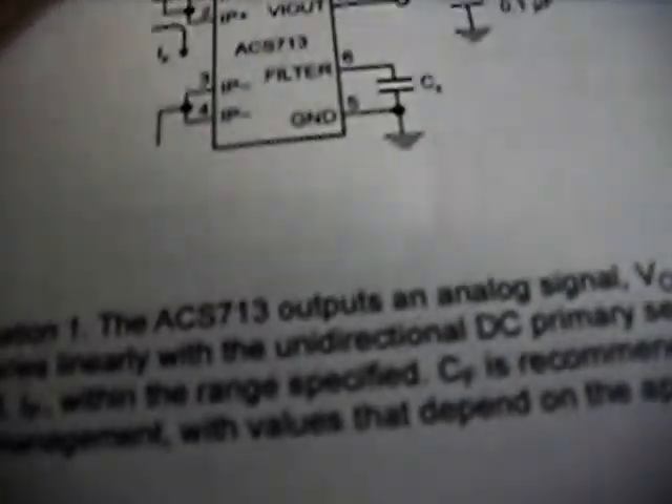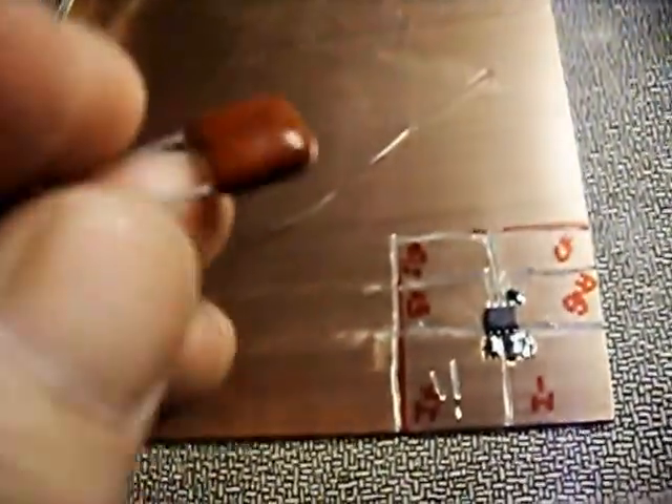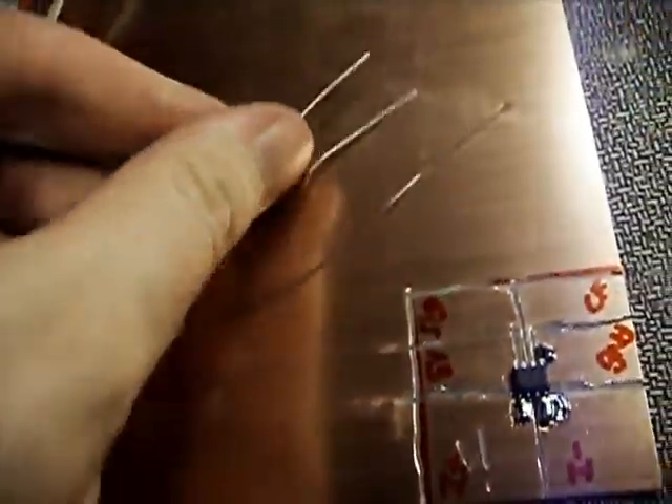I've got the bypass caps — the 5-volt bypass cap. They recommend a 0.1 microfarad one in the documentation; there's a schematic on the front of the data sheet. But I don't have a 0.1 microfarad capacitor handy, so I'm just using this little 0.2 microfarad capacitor since for these values I'm not going to be super critical.